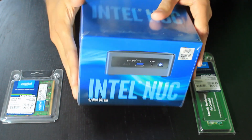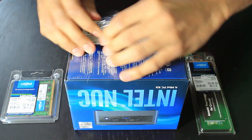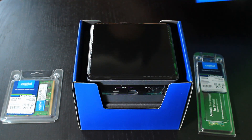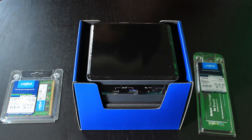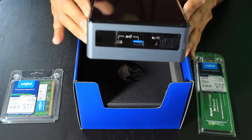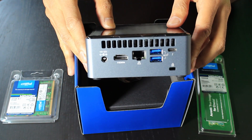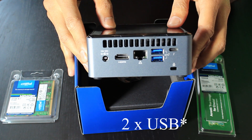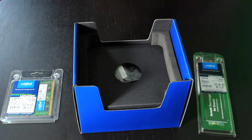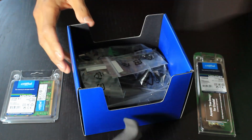So this is the box — it's a fairly small box for a small form factor PC. Inside, here is the small form factor PC itself. It has a couple of USBs on the front with the power button and headphone jack. On the back there is the power port, HDMI, network port, and three USBs — one USB 3.1 and one USB-C.